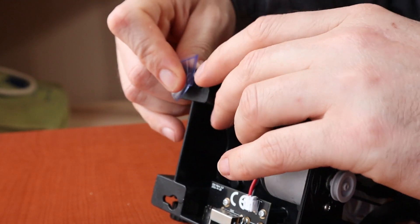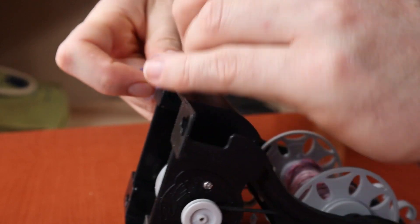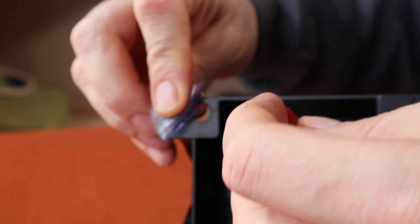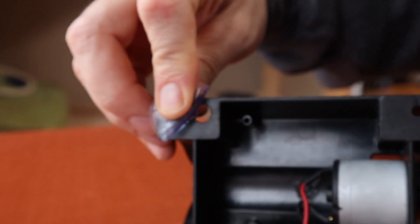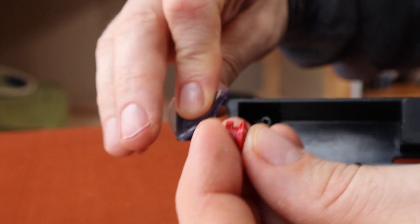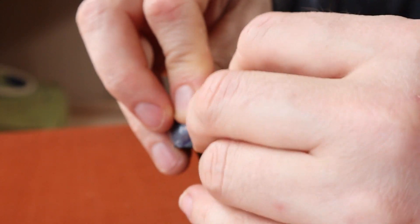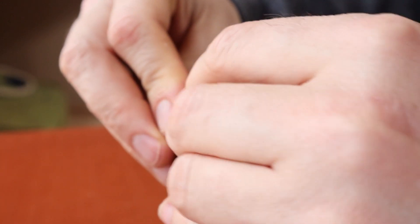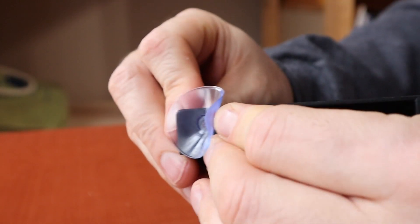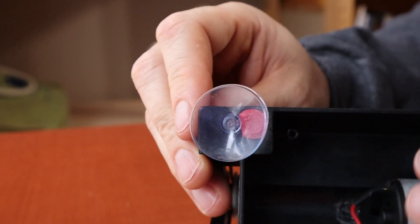What you're going to do is peel back the suction cup — this is the large hole — and then from the bottom of the Nano you take the little piece with the portion that sticks out and stick that in this direction, so the little nub is pointing away from the suction cup. Then it just snaps into place like that.